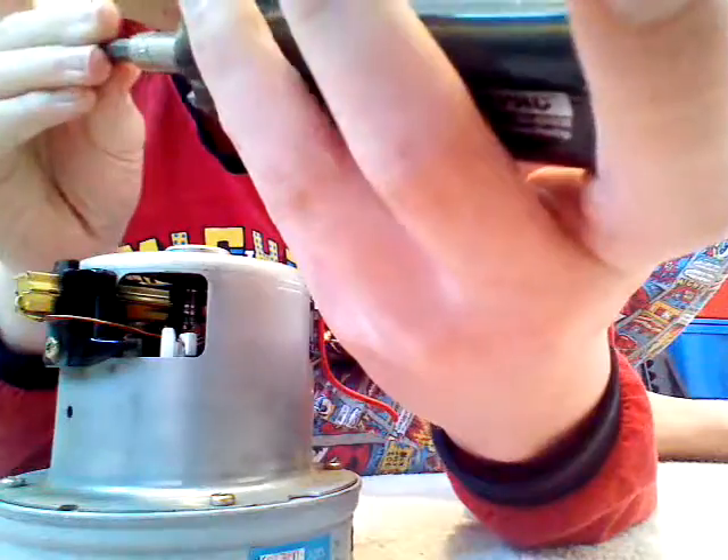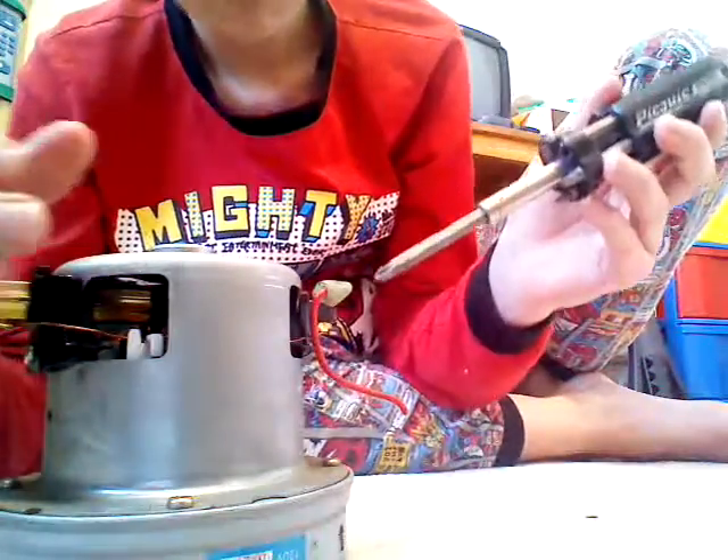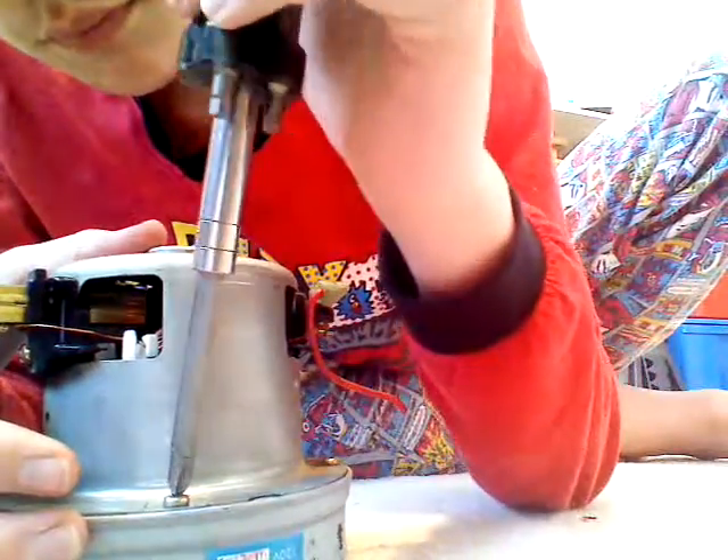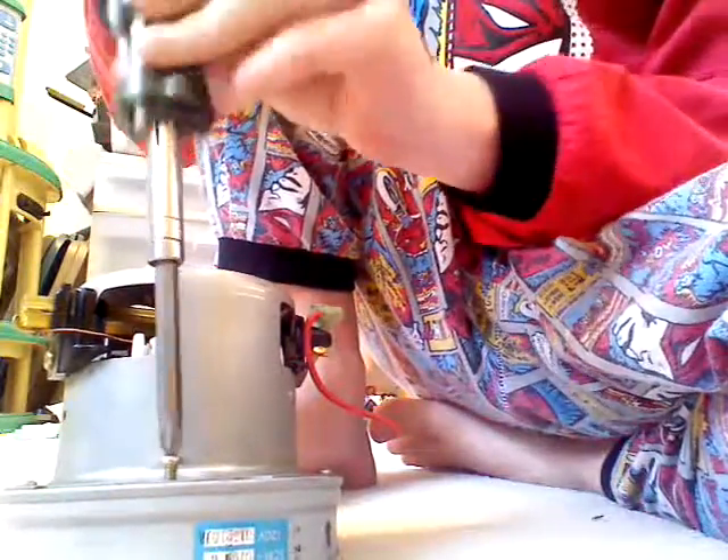Let's see... This video might have more than one part — I might be able to get this all done in one video. There we go, okay, that's that one. It's about four screws holding this all together, so let's release this bottom piece.